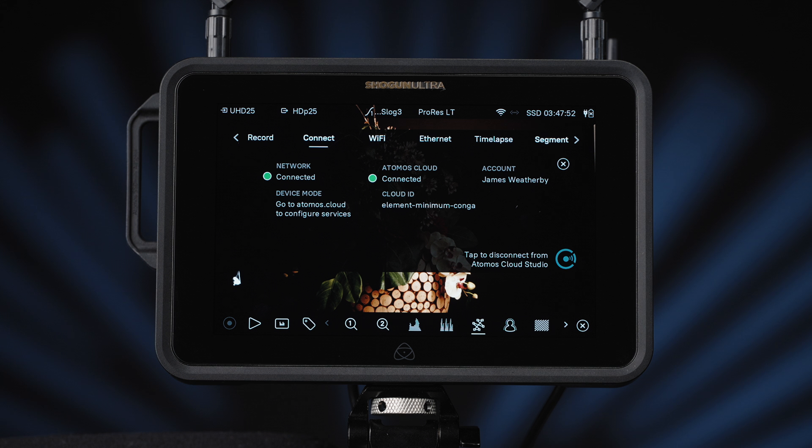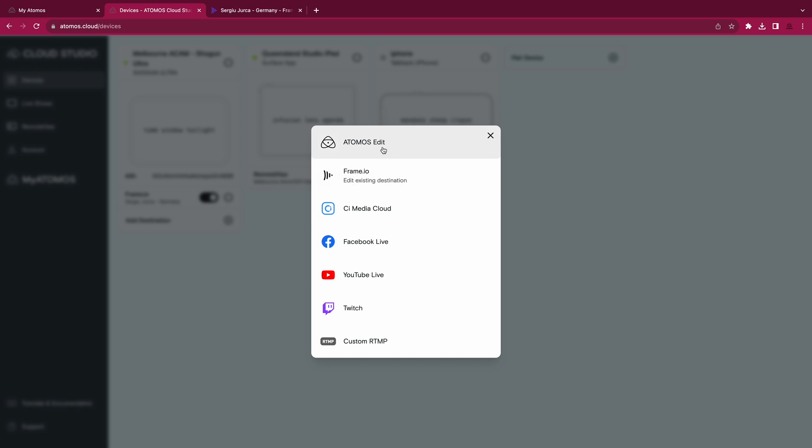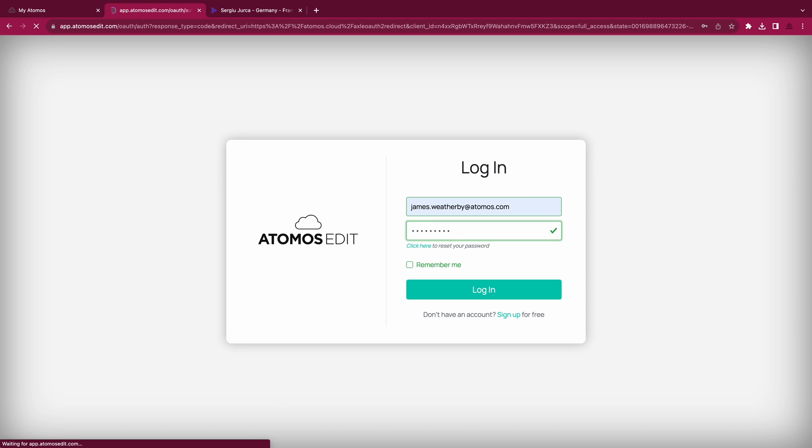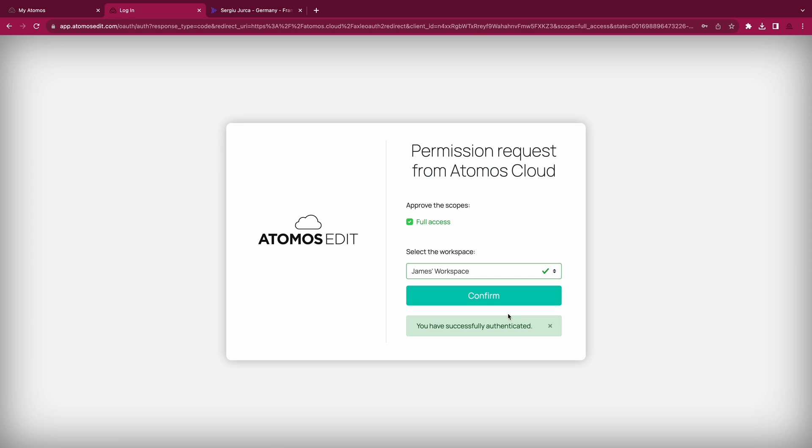You can now record full quality files in ProRes RAW up to 4K 60p, whilst at the same time recording up to HD P60 H.265 files. Firstly, pair your AtomOS device to AtomOS Cloud Studio. Then, at a destination — we'll be showing you with AtomOS Edit, but it also works with Frame.io and Sony CI Media.